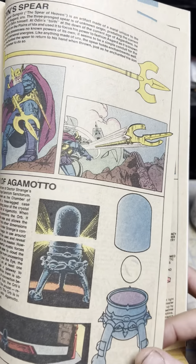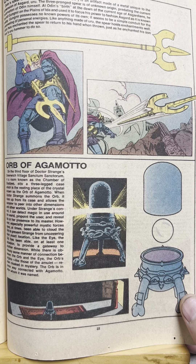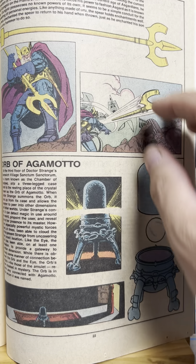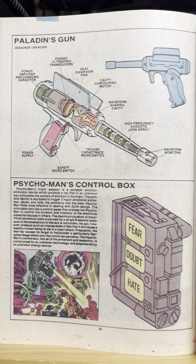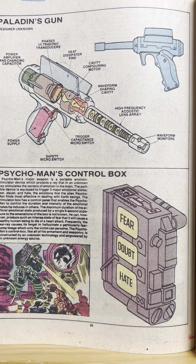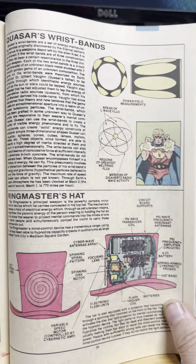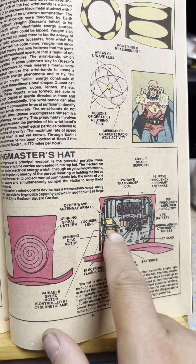Odin's Spear — Gungnir. Magic Spear. You don't need to know it. The Orb of Agamotto — that's Doctor Strange. They don't show that in the movies, but he has this orb that opens up and makes like a map of the Earth and then lights up on where he needs to go. Paladin's gun. The Psycho Man's control box. I love the Psycho Man — he's from the Microverse. He comes and gets big and fights the Fantastic Four and controls emotions: fear, doubt, hate. He pushes buttons and makes people experience emotions. Quasar's wristbands. The Ringmaster's hat. I love that — he could design this and build this. Go work for the CIA.